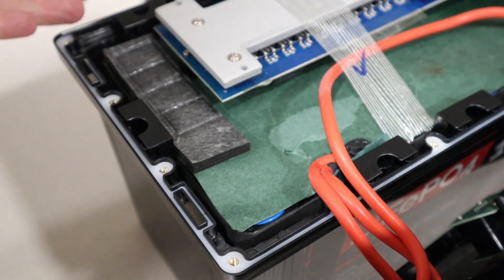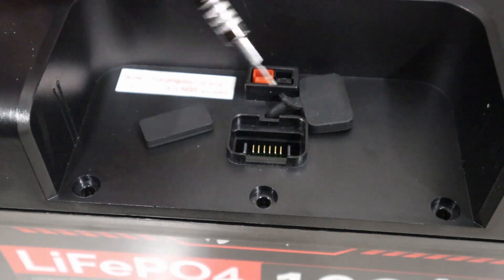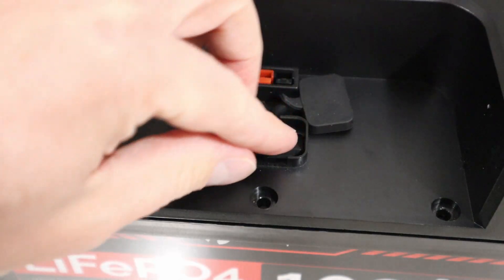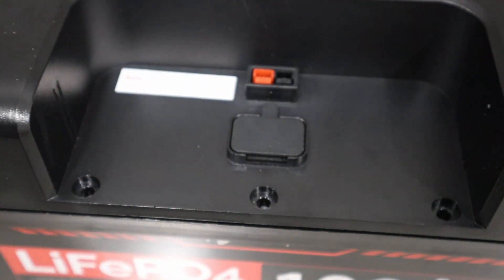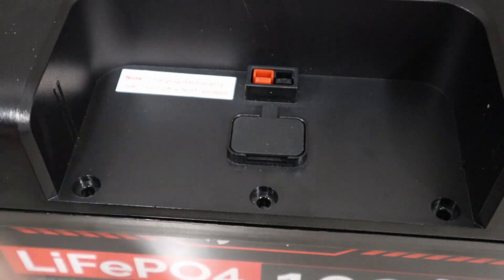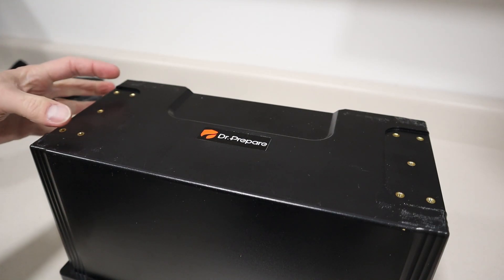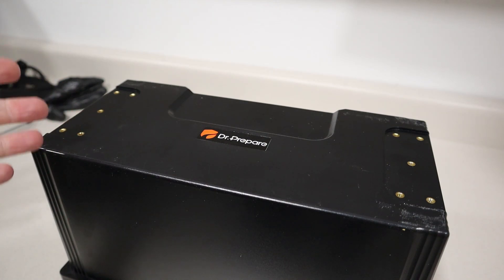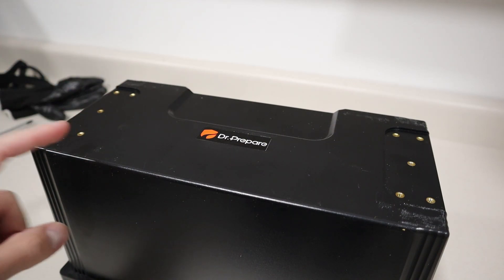Overall I don't see any issues with the build quality of this battery — everything seems to be put together really nicely. Here's a closer look at the communication port: it had a rubber block in place, and that's where the hub plugs in, with a separate communication port adjacent to it. Flipping the battery upside down, you can see two recessed areas with included mounting plates that screw in — so if you plan to mount this in your truck, camper, or RV, you can actually hard mount it with the included plate. Pretty cool design by Dr. Prepare.